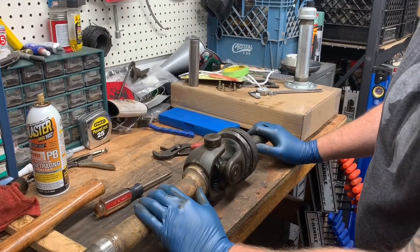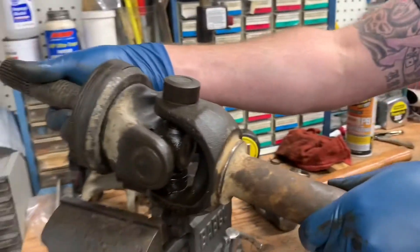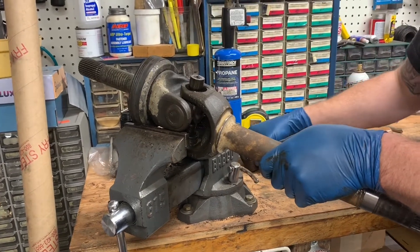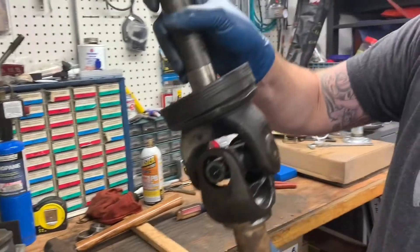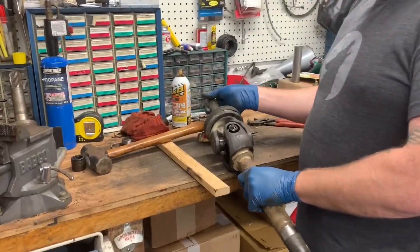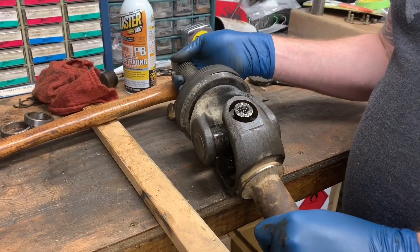So I had to wrestle with that for quite a minute. What I ended up doing is setting it back on the vice, gave it a very slight downward tap, and it came right off. So once you get the one side done, flip it over. You could throw this in the press and try to press this through, but as you can see, it's prone to cocking, and it'd be very hard to press it out perfectly even.